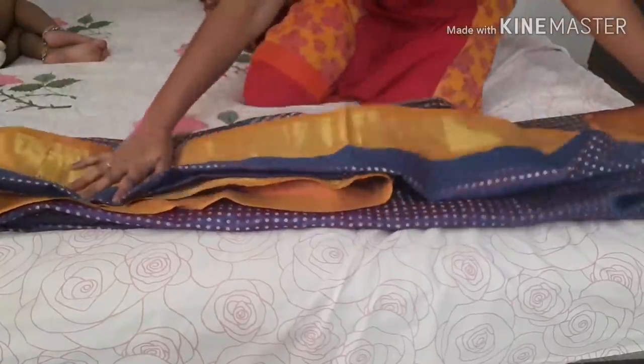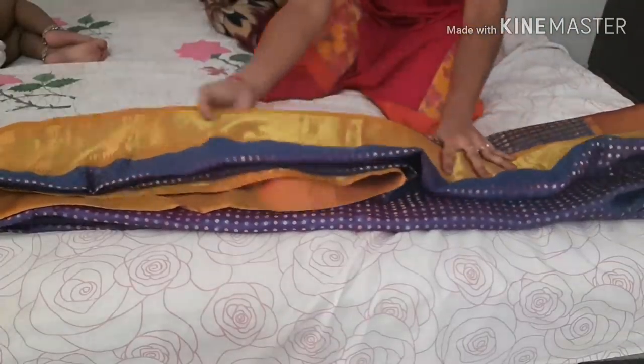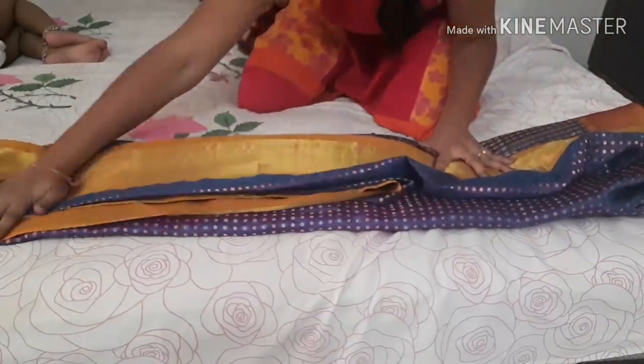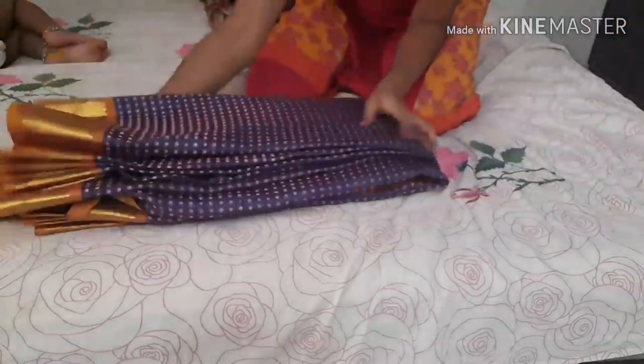If you missed the video on how to fold and maintain the saree, the link is added in the description box. Check it out!